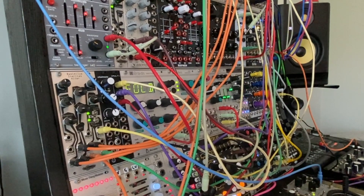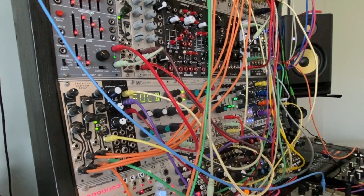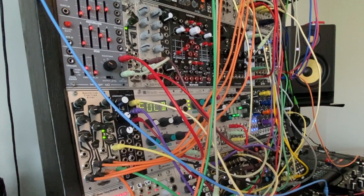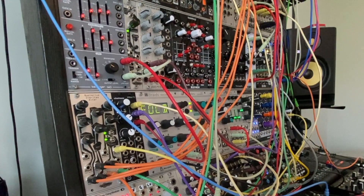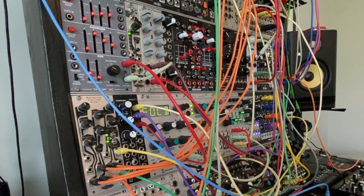So this video is essentially breaking down that particular part of the patch. I'll show you the modules that were used, how they were connected, and provide a demo of recording and playing back CV into the BIA. So let's get started.